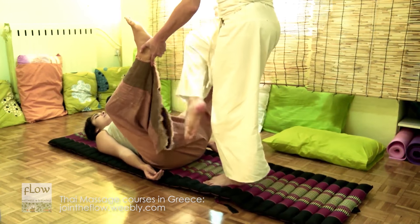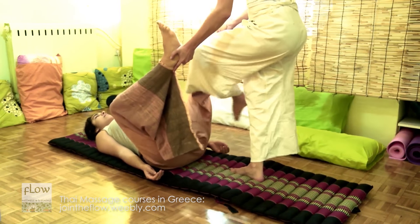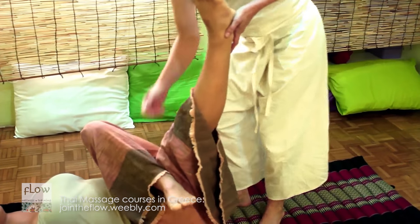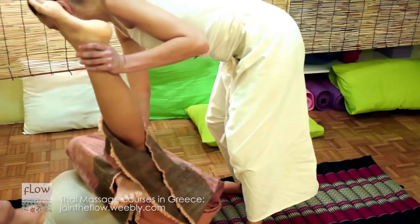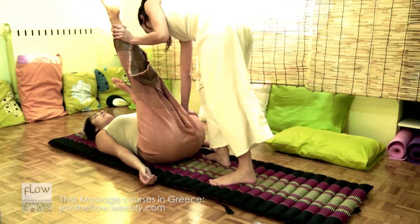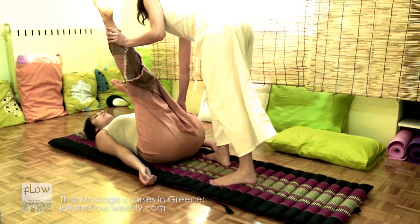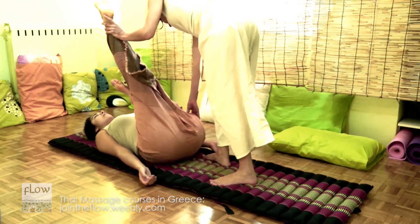Hit gently the receiver's posterior thigh muscles with your foot. Bend the receiver's leg and place it above the knee joint — this creates a lock. Now, press the posterior thigh muscles with your palms and with your fist. Simultaneously, press the other leg towards the receiver's head. Also, do thumb presses.